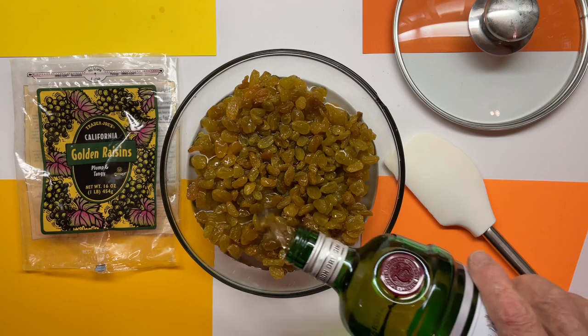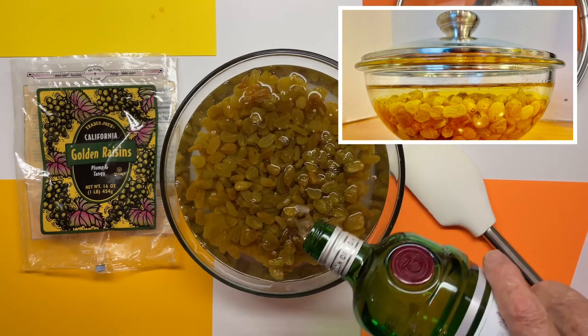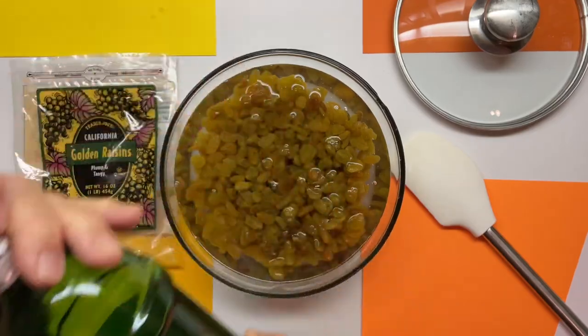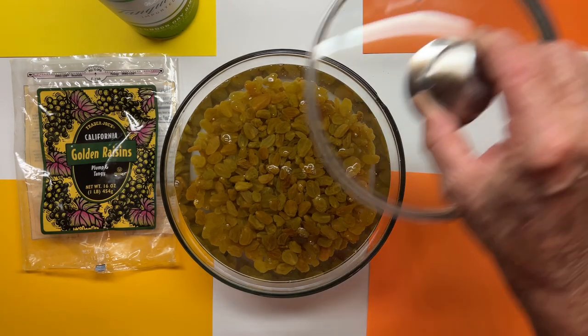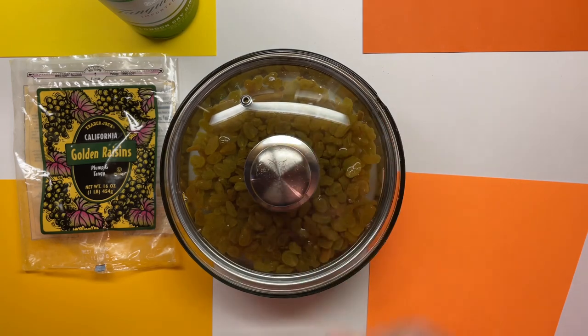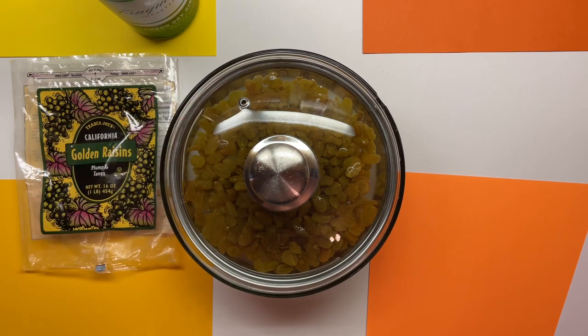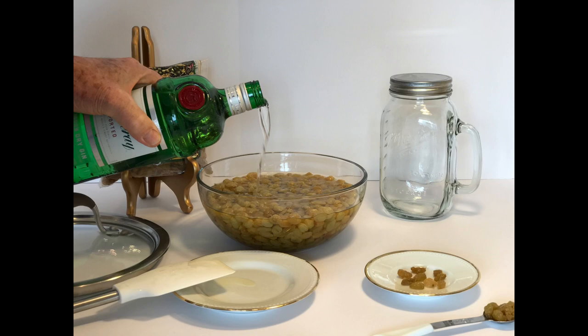We cover the raisins completely with gin. I'm using Tanqueray gin here. You want to use a high quality gin because the level of terpenes is better in high quality gins. You want to cover these for seven days. I use this lid which is from my poached egg cooker — it's got a little vent in it. You want to come back every day and check to make sure that the raisins are completely covered, and if not, add more gin.